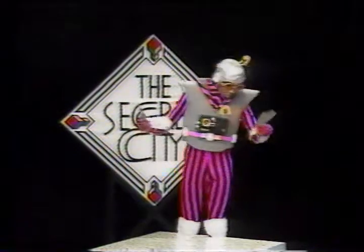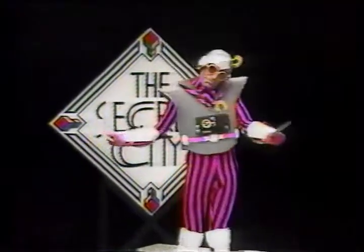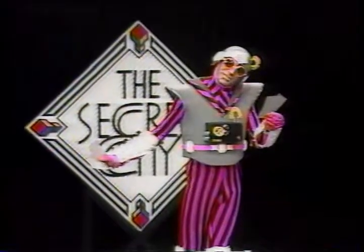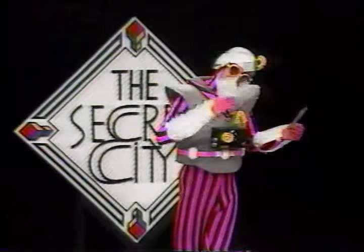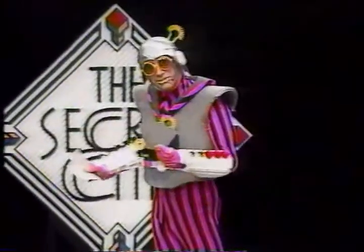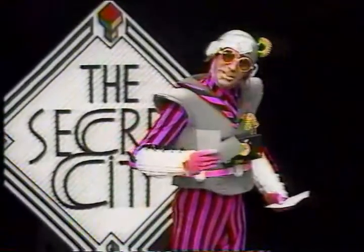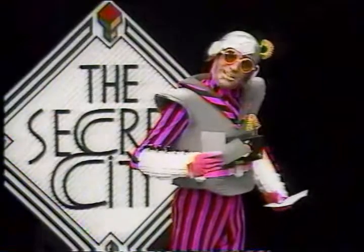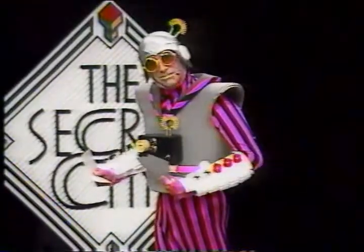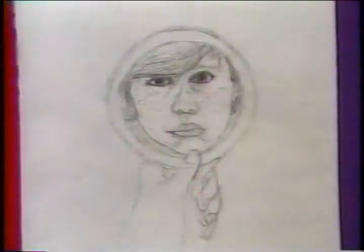A strong jaw, a definite nose. I am looking at photographs of my face. I am growing into quite a handsome humanoid, but my scrutiny is not all vanity. This week's club activity is to draw a self-portrait — that is, to draw your own face. Send your face to the commander and you will become a member of the Secret City Club.